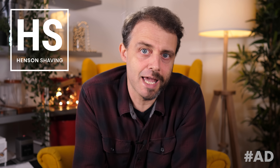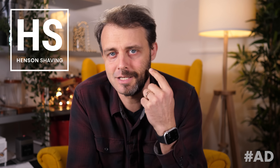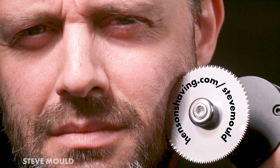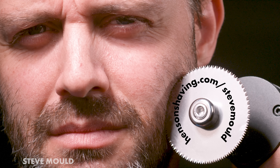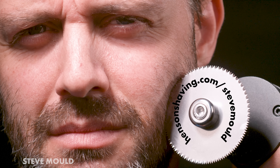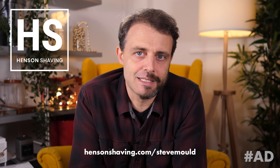But what's the actual shave like? I shaved this side of my face with the Henson AR-13 and this side with a cast saw, and the difference is unbelievable. Go to HensonShaving.com/SteveMould and use promo code Steve Mould at checkout to get 100 free blades with your purchase. Just make sure both items are in the basket when you apply the code. The link is also in the description.